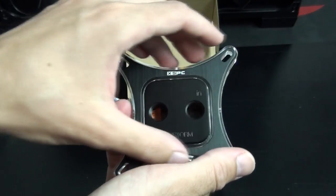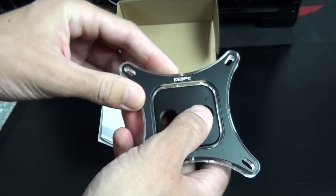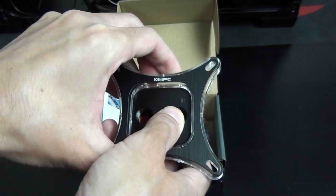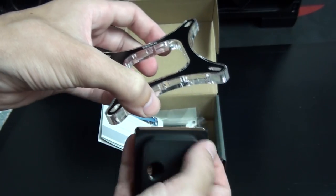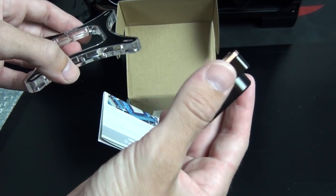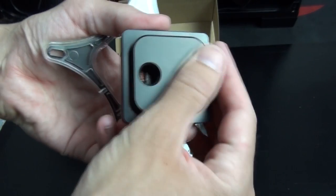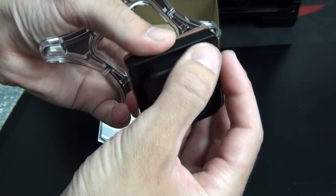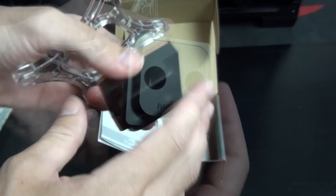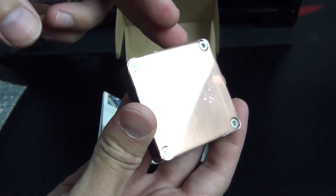It's now time to install the XSPC RayStorm onto the CPU. Before I do, I'm just going to give you a quick look. The hold-down plate is made from a piece of black brushed aluminium and plexi. The centre of the water block appears to be made from acetal — that's where the inlet and outlet is, which have G1 quarter-inch threads. The base of the water block, the cold plate, is of course made from copper, though it's not quite polished to a mirror finish.